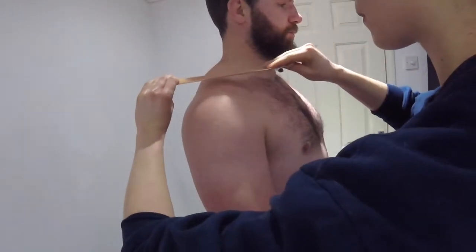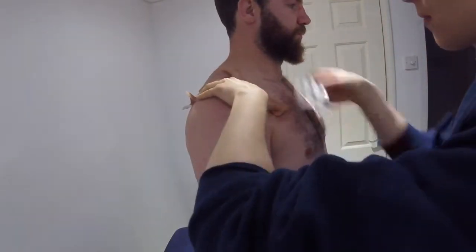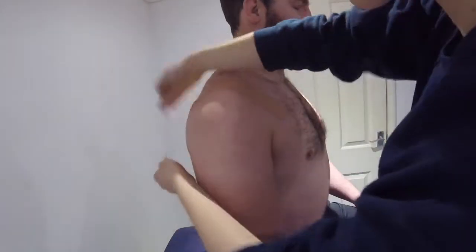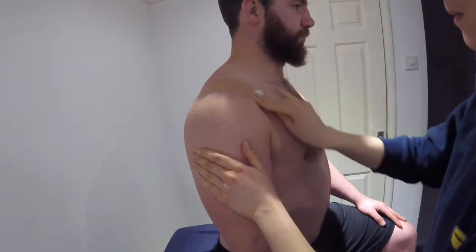Ensure the individual is sitting upright with good posture. With 80% stretch of the tape, you want to apply the tape down onto the shoulder and peel off both ends. The tape should be applied over the centre of the AC joint and the anchors should have no stretch.